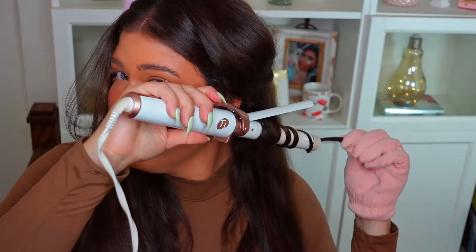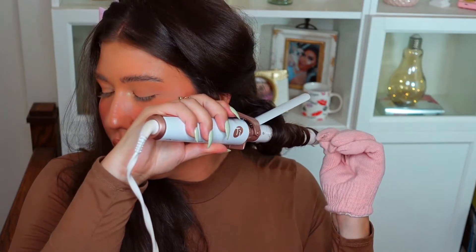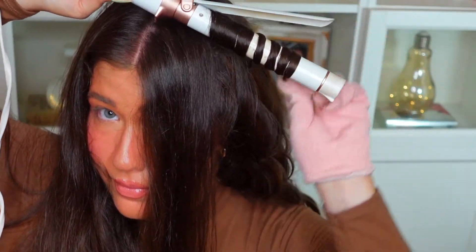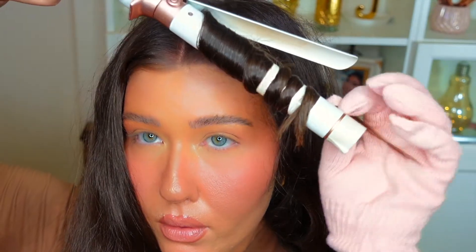Now I'm going in with this T3 curling wand. It has a clip attached, but since I want Hollywood waves, I'm just lifting the clip handle and curling the waves facing away from me. I have a protective glove because it gets really hot — you don't want to burn yourself. I'm repeating that process all along my hair, scrunching pieces to make sure they stay nicely curled. I'm keeping all the curls in the same direction and making sure to tightly curl the hair. With Hollywood waves, you want the hair almost twirled rather than open.